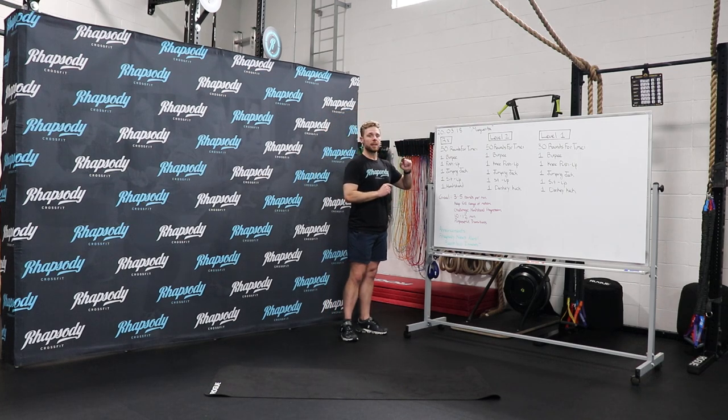It's all gymnastics. Rx is 50 rounds for time. You're going to do one burpee, one push-up, one jumping jack, one sit-up, and then one handstand.